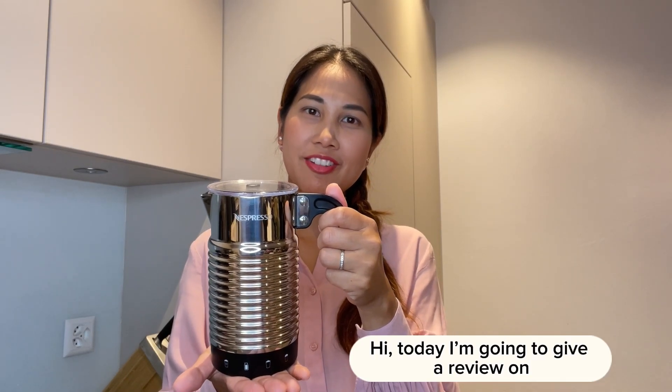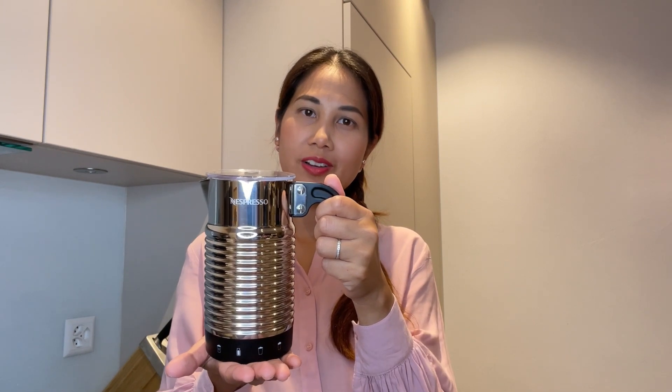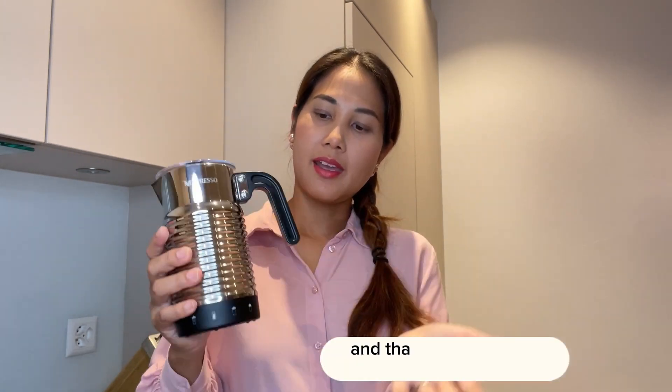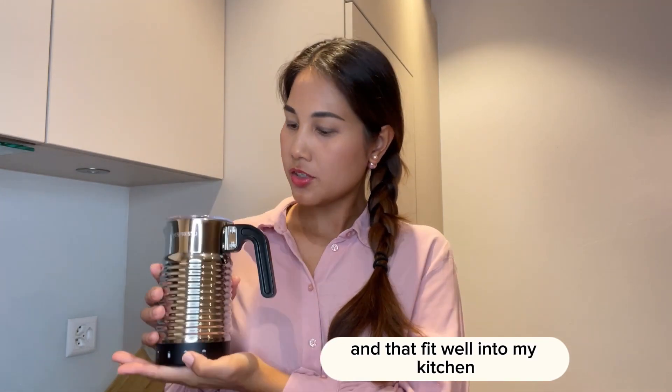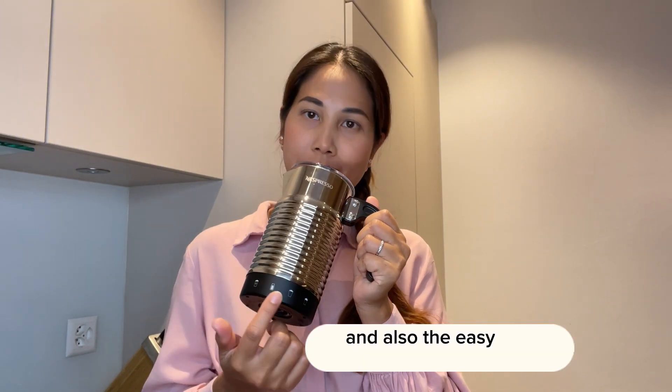Hi, today I'm going to give a review on the Nespresso Aeroccino 4 milk frother. The design is stylish and practical, and it fits well into my kitchen. I like the easy grab handle and also the easy-to-use button.